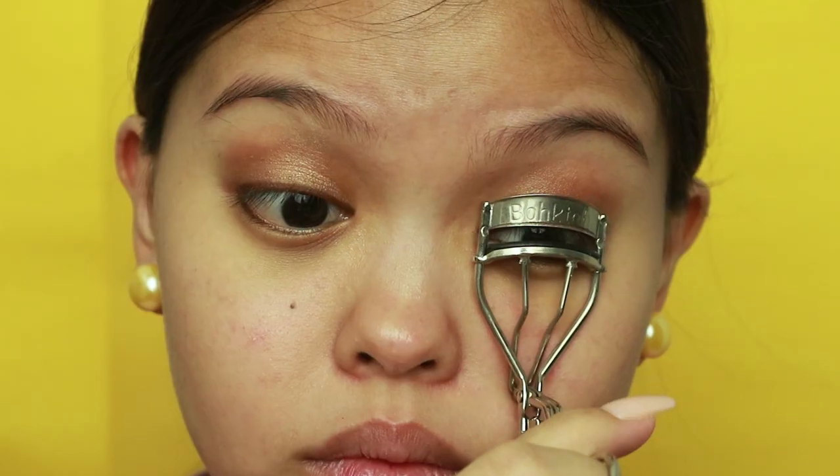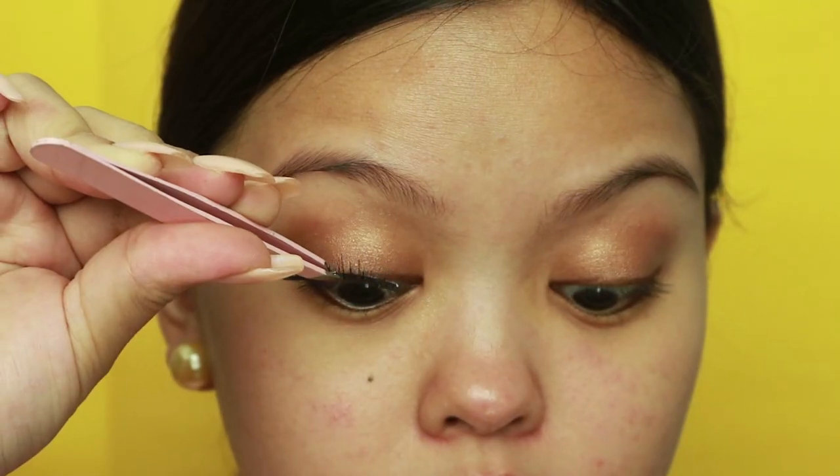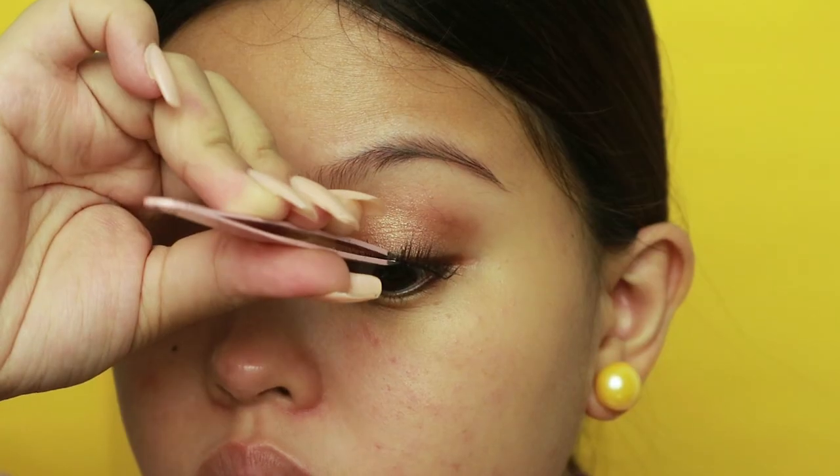Next, curl your eyelashes and apply mascara. In my case I'm using false lashes because it's easier for me to apply and remove, but it's totally up to you to skip this part or not. Make sure to keep it natural looking as possible.